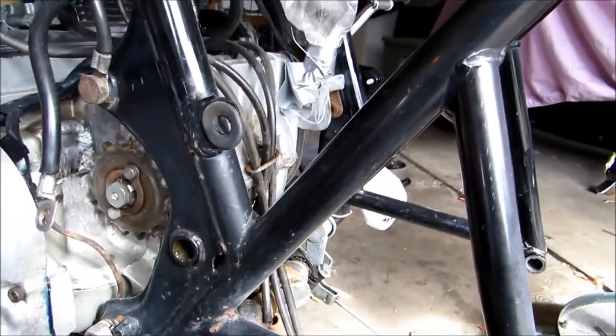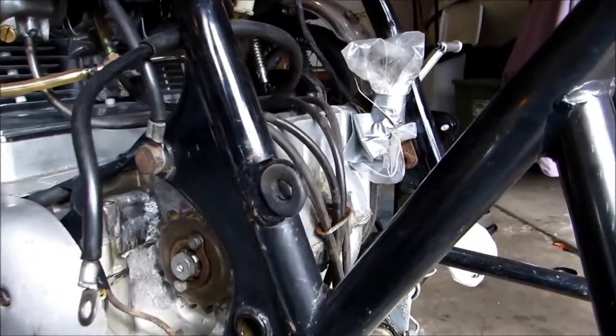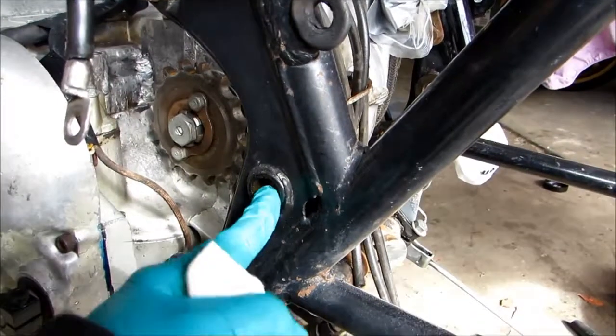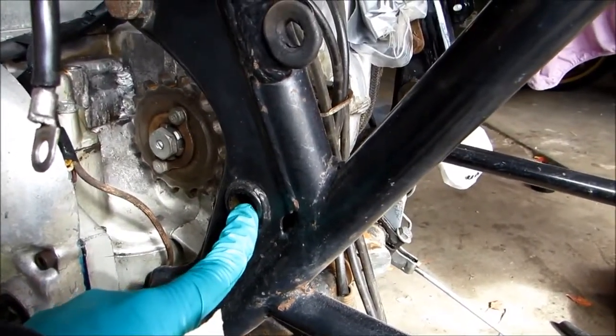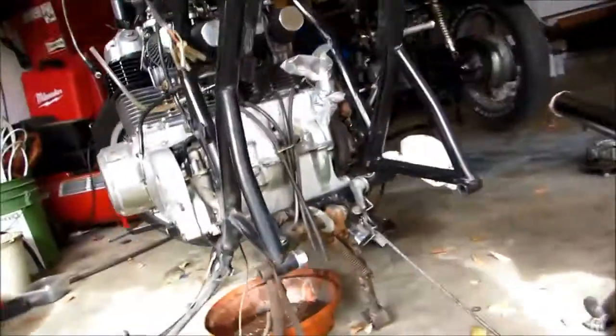Our swing arm is pretty much ready to go back onto the bike. You can see here, this is the hole that our axle bolt is going to go through for the swing arm. It's going to go all the way through to the other side and come out, and then we're going to put the nut on it.